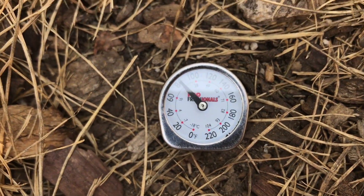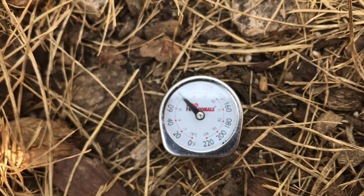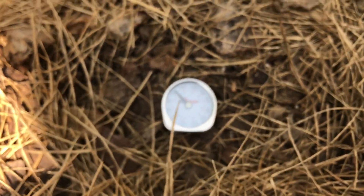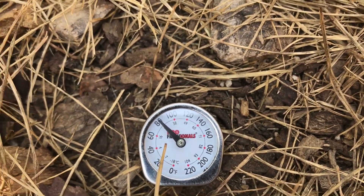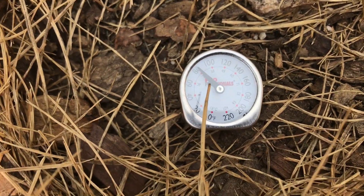One degree warmer. I guess the soil is a good insulator and, of course, the mulch is a good insulator. This is about maybe three to four inches of wood chip mulching in here. That's really cool. There's not many locations I don't have wood chip mulching, so I really can't test that right now.